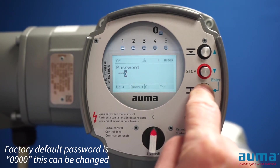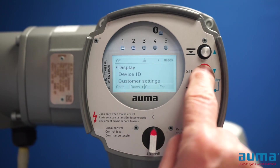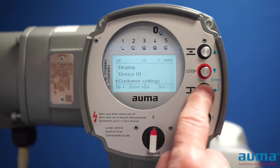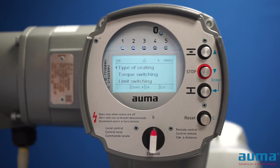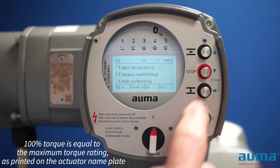Then I'm going to go down to customer settings using the down button, pushing the enter button to enter customer settings. And I'm going to go down to torque switching, push enter.